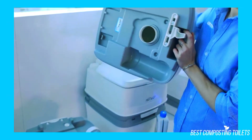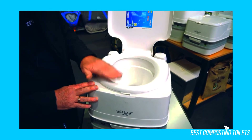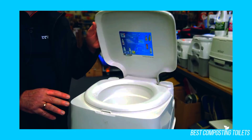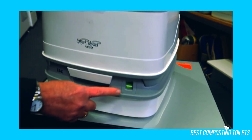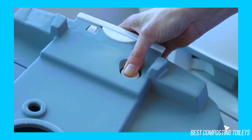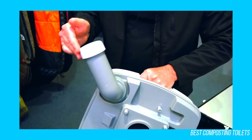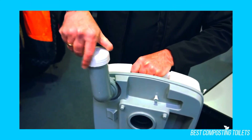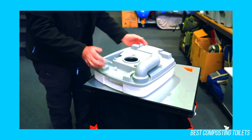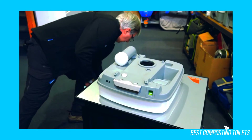Before you use the Thetford 345 Porta Potty, there are a couple things you need to know. Unscrew the cap on the right side on top of the toilet, located behind the toilet seat, and fill the tank with clean water, then replace the cap. After using the toilet, push the button on the left-hand side on top several times to add water to the bowl. There is a large gray handle at the bottom front — pull it out to allow water to flow through into the waste tank, then pull it back in. Repeat this process each time you use the portable toilet until it's time to empty the waste tank.